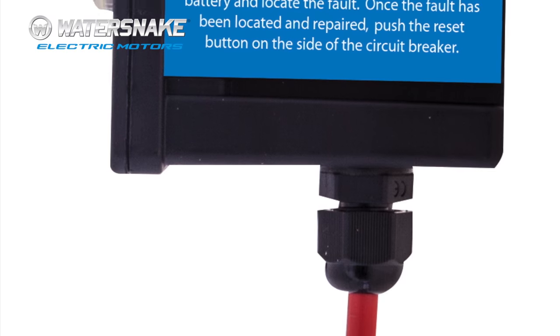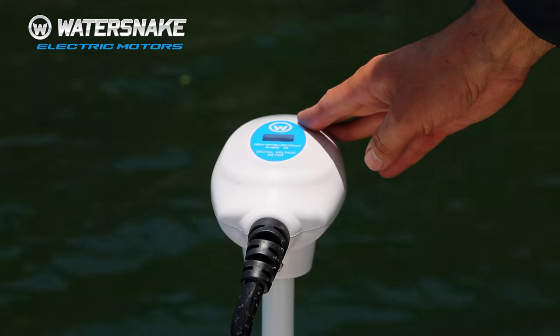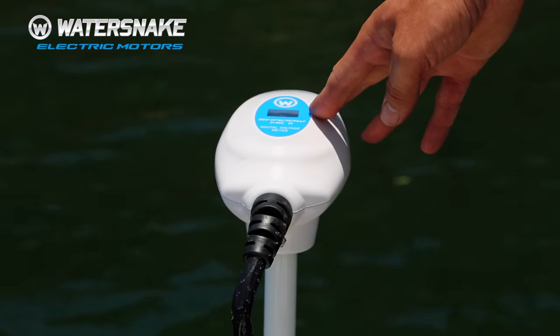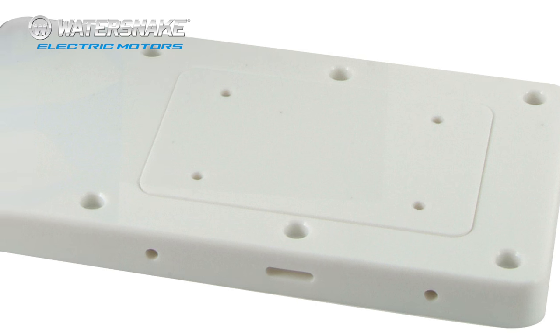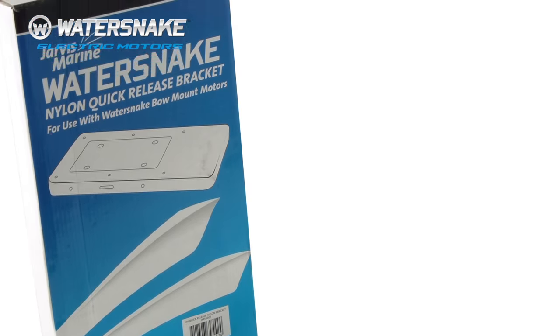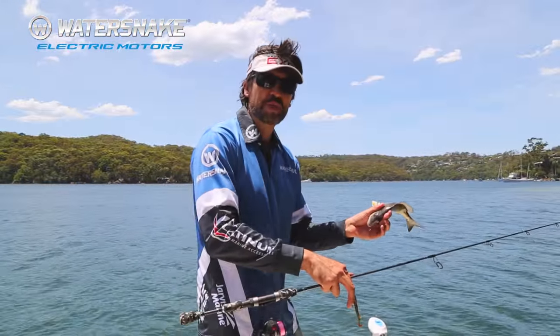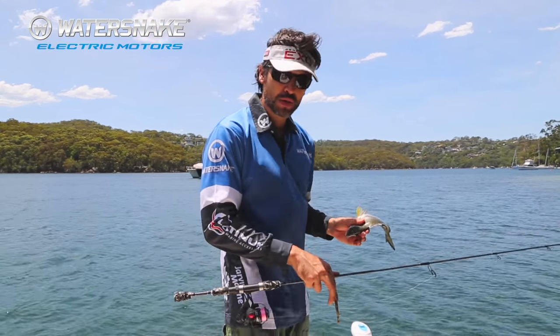With my setup here, I've chosen to use a Water Snake 50 amp circuit breaker. The Shadow Mark II also has an inbuilt digital voltage meter so you can keep track of how your battery is performing. With mounting the electrics, you can mount them directly to the hull, or my preference is to use a quick release bracket — that way you can get the electric on and off with ease. For more information on the Water Snake electric motors, visit www.watersnake.com.au.